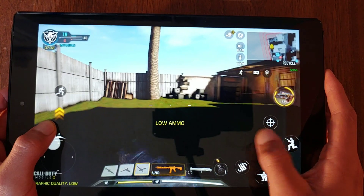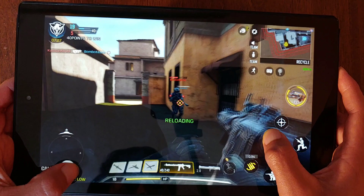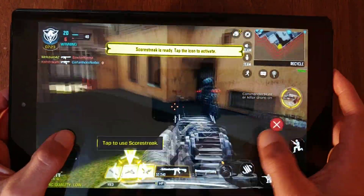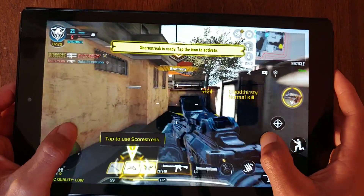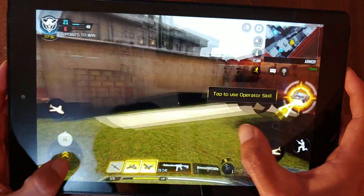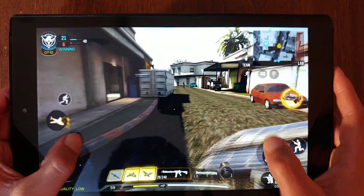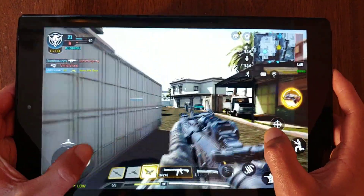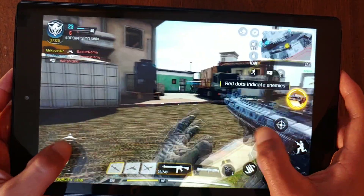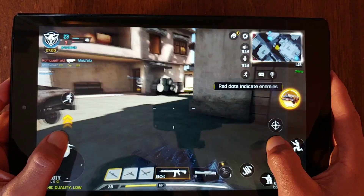And finally, we have Call of Duty Mobile, which runs much better than I expected, with graphics set to the lowest and framerate to medium. With this we have excellent performance. This game is really well optimized and is perfectly playable on this tablet.